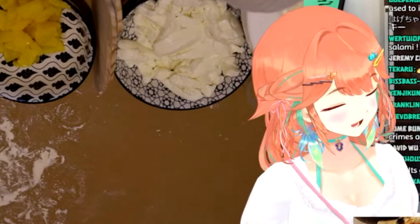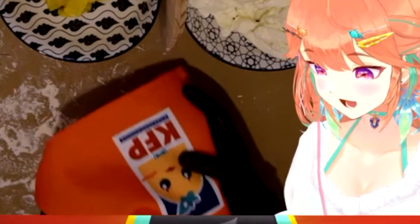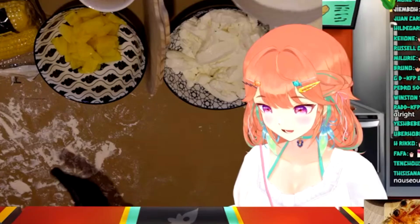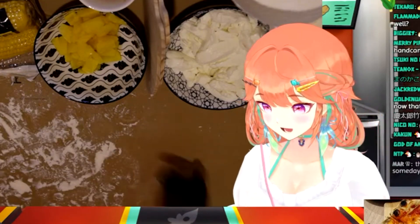You don't see it, but I'm wearing the KFB apron! Because I noticed when we made the first test pizza that the flour flies everywhere.